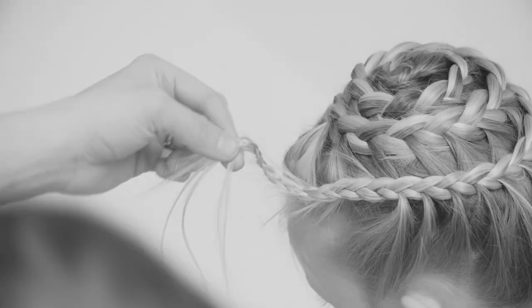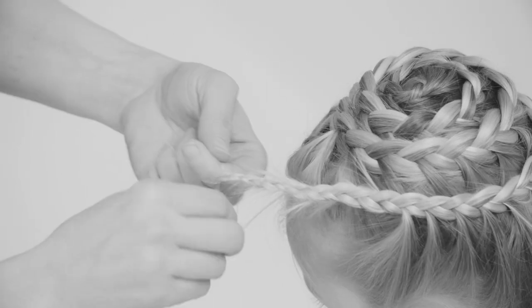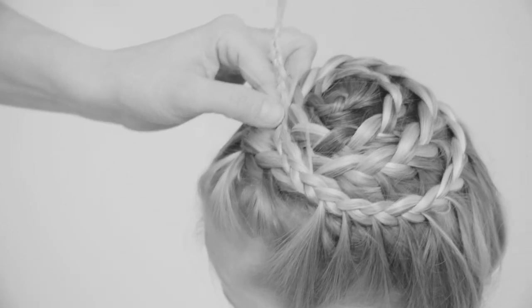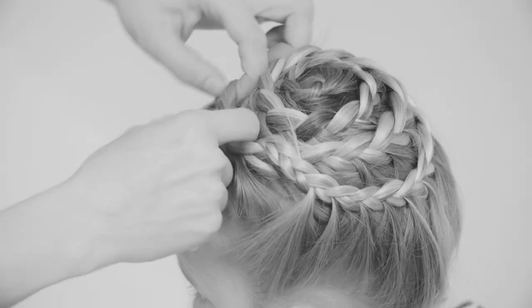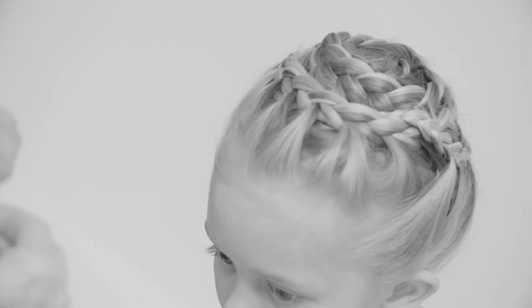Secure with an elastic and then find a thick bit of braid where you can hide the small braid underneath. Stick a few bobby pins to hold it in place. And that's your spiral braid or snail braid.